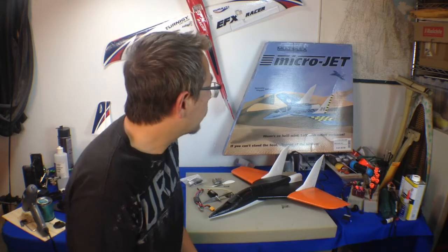Hey guys, welcome to my studio. I'm going to tell you a little bit about my next project I thought I'd share with you guys. It's called the Multiplex Microjet.